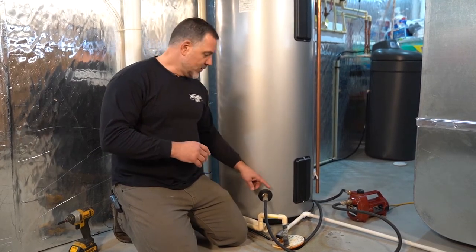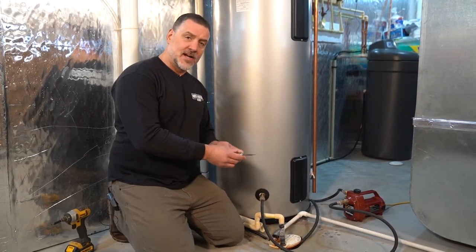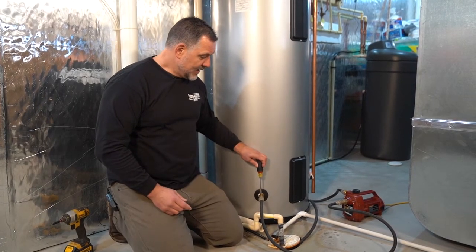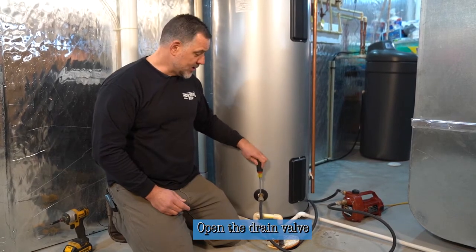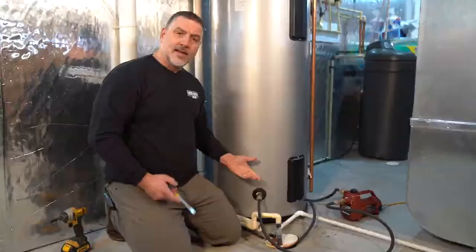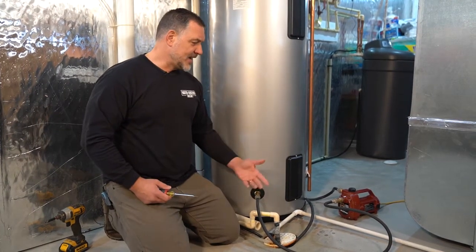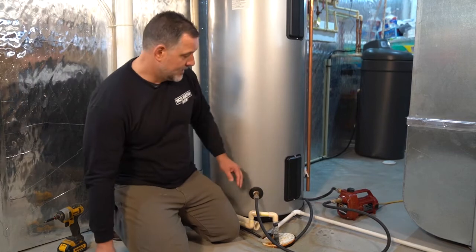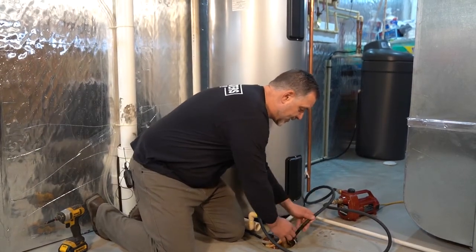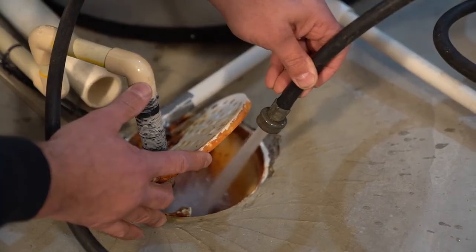The next step is to drain the water heater all the way down. On the drain valve at the bottom, there's just a slot set up for a straight edge screwdriver. Place the screwdriver in that slot — a quarter turn opens the valve all the way, and a quarter turn closes it. At home you'd connect a short hose to a floor drain, but here we have a pump hooked up to evacuate the water heater more quickly.